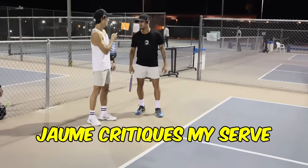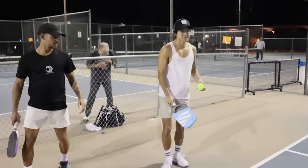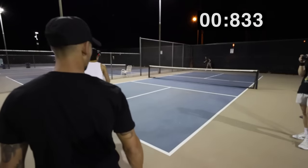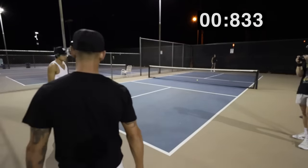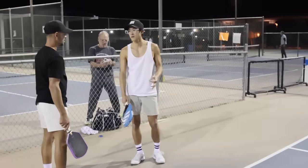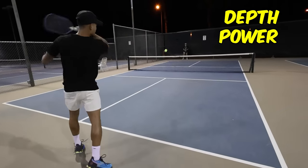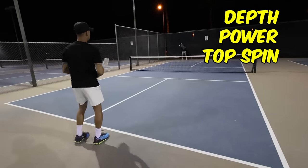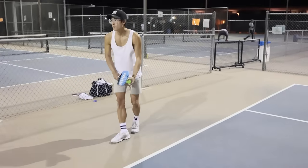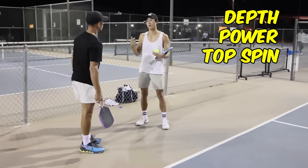Can I try serving a few and have you critique? Yeah, I've been practicing going big. When I go for my serves I try to do depth and topspin more than power. But you check every single box — you've got depth, power, and topspin. I feel almost timid to go full power because I don't know how to check all three consistently.